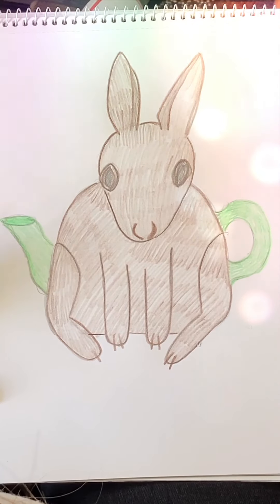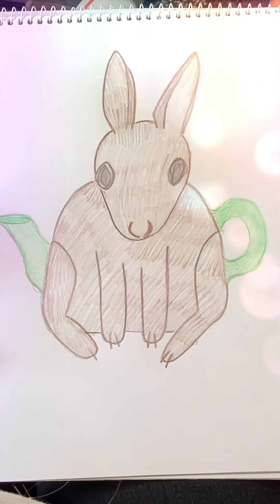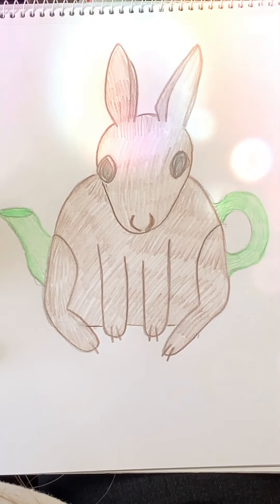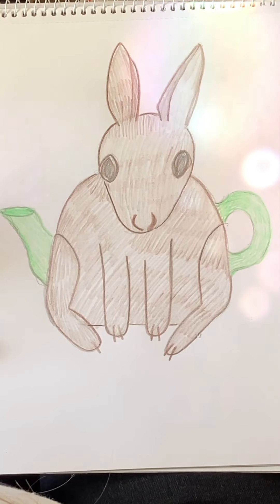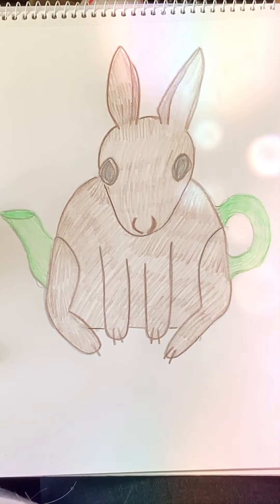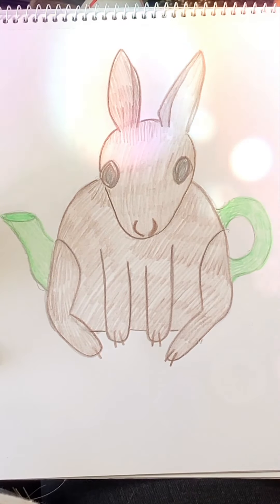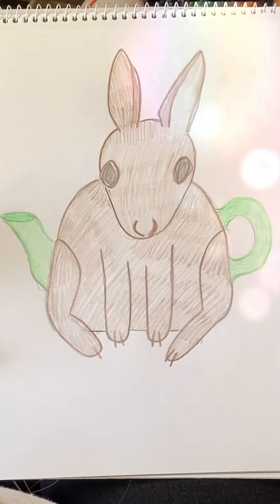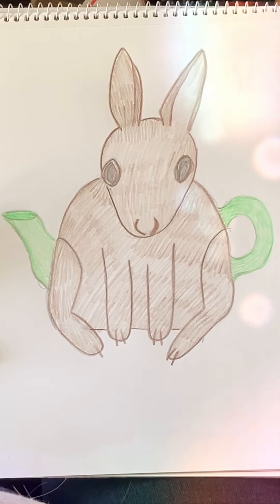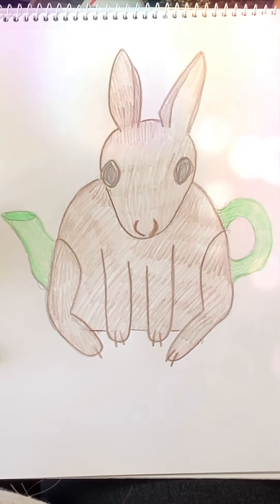So if you would like to be in with a chance of winning the Hare Tea Cozy Knitting Pattern, just send me a little sponsorship and then I'll pick five people off the sponsor list. I'll get in touch with you if you win, and I'll send you a PDF copy of the pattern. Thank you.